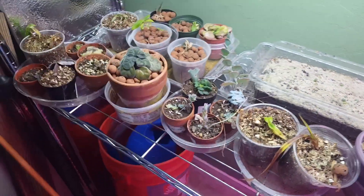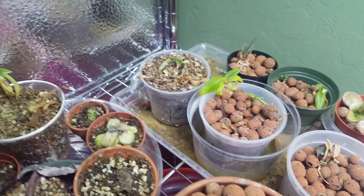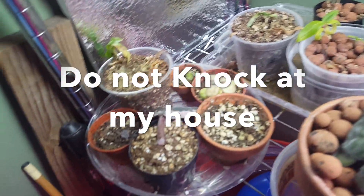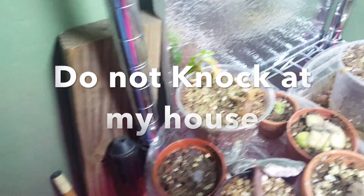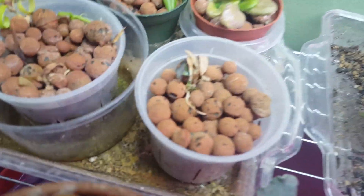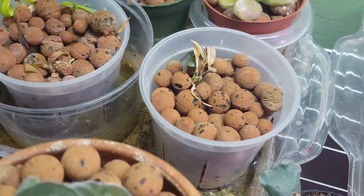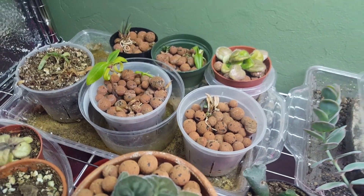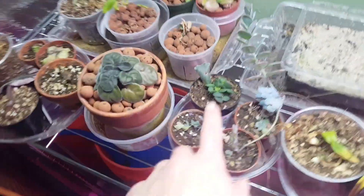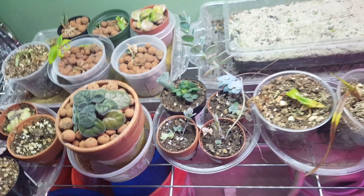These little ones are my orchid babies — flask babies. And these are the ones that have survived — knock on wood. I thought most of these guys were gonna die, but I have new growth, so I'm gonna hold on to them and see what happens. These succulent cuttings are doing really well — still kind of small, but they're cute when they're small.